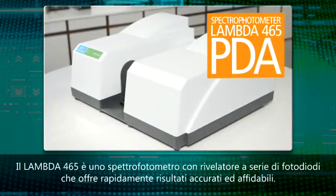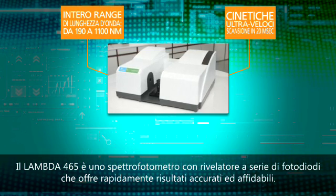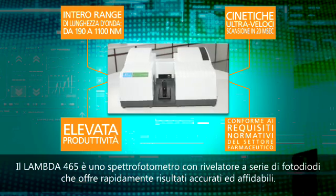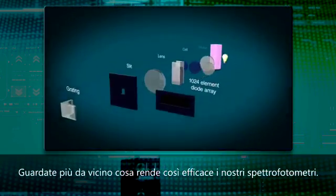The Lambda 465 is a high performance photodiode array spectrophotometer that delivers fast, accurate, reliable results that you can have confidence in. Take a closer look at what makes our approach so effective.